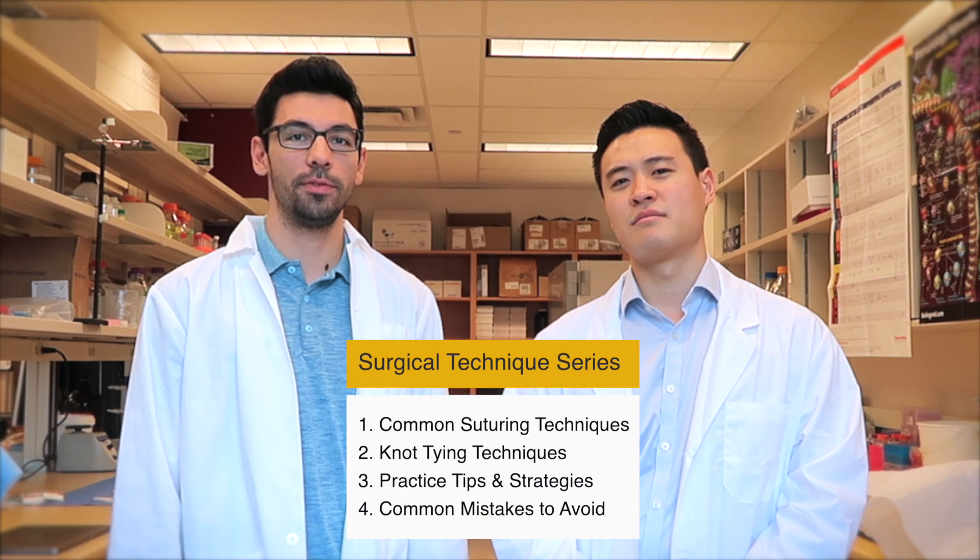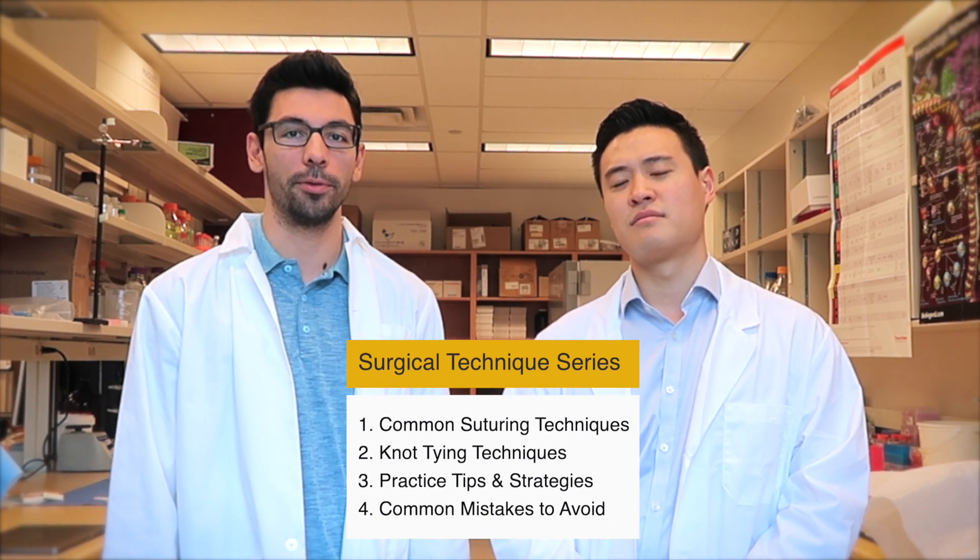Hi, my name is Jimmy. I'm a senior medical student here at the University of Alberta. I'm here with Dr. Sabine Bojo, a fourth-year cardiac surgery resident at the Mazikowski Heart Institute, Edmonton. This is a four-part series on surgical techniques that medical students should know before their surgery rotation. This video will cover common suturing techniques used in the operating room.